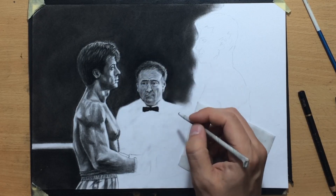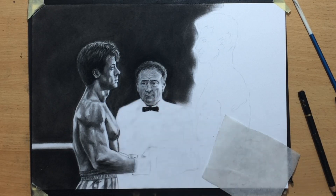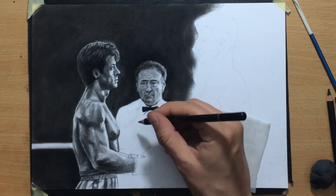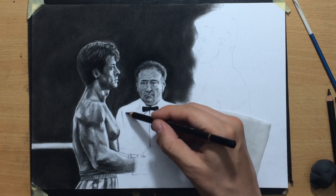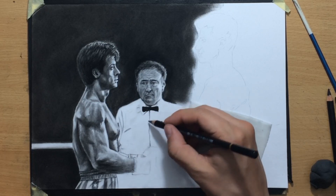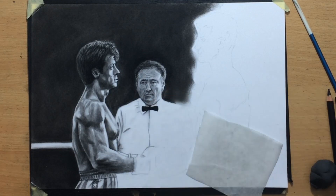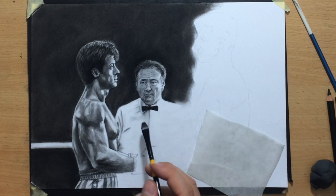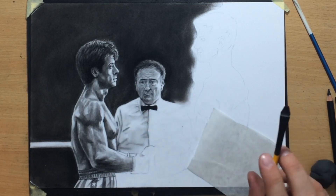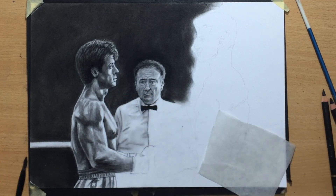Moving on to the clothes — first cleaning up the edge, making sure the edge of his shoulders is really clean and stands out against the background. I'm drawing some folds in the shirt, especially around the armpit area and around the chest area where the shirt is buttoned. There's also a little bit of shadow under the neck. Shading the lower part of the shirt — that belly area — a bit more, with a combination of willow charcoal and a brush to make that a bit darker.